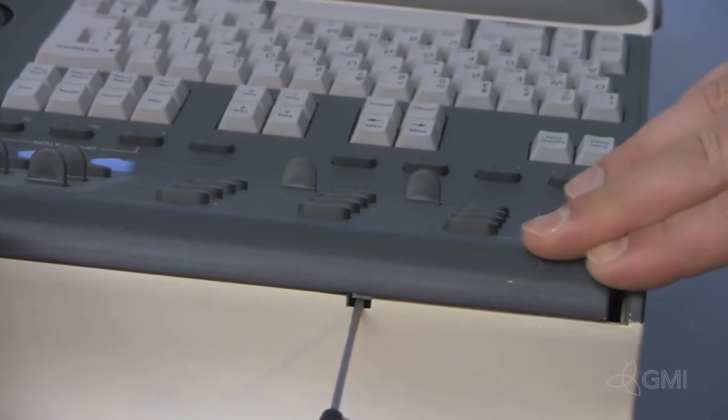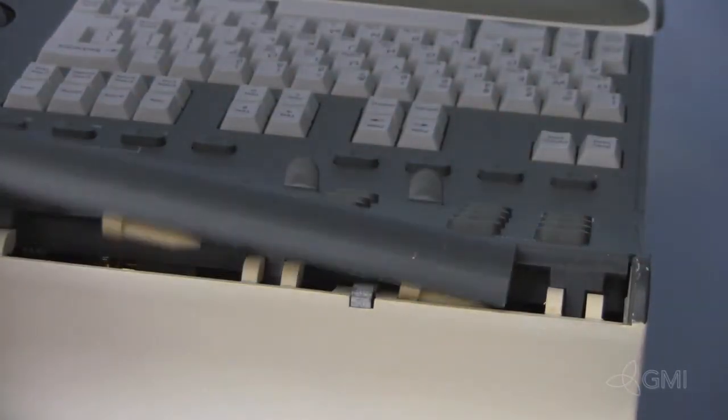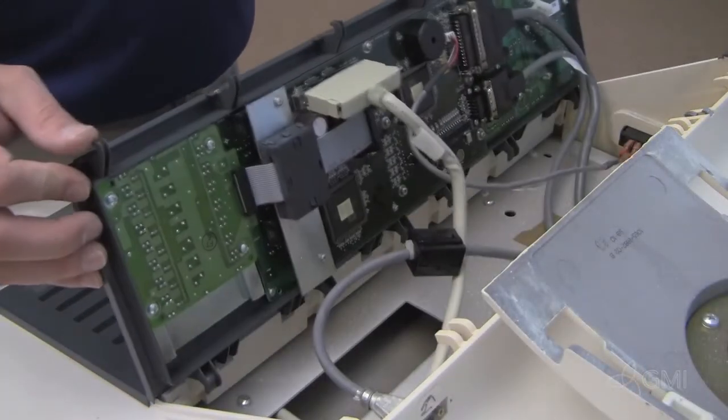Insert a small screwdriver in the retaining slot and slide the UILock to the right. Lift and remove. Tilt the upper UI towards you.